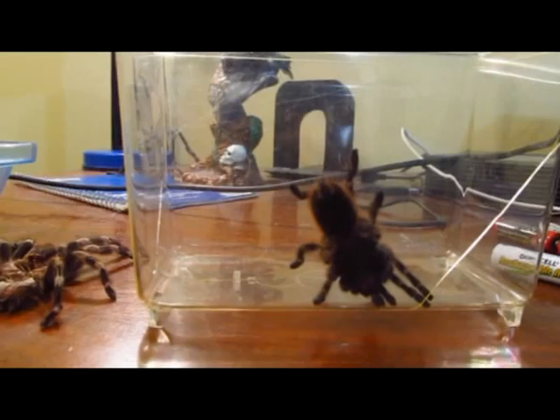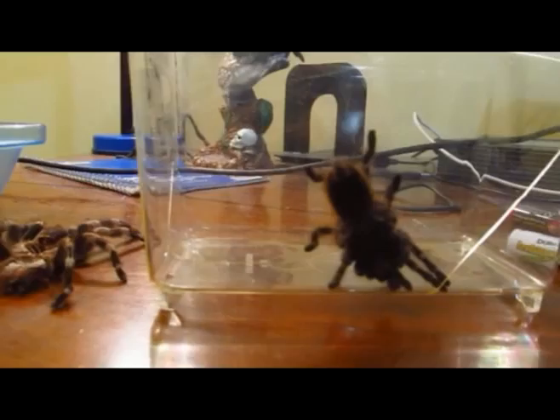Hey guys, what's up? So today I'm gonna try my best to teach you guys how to sex a tarantula, whether it be female or male.